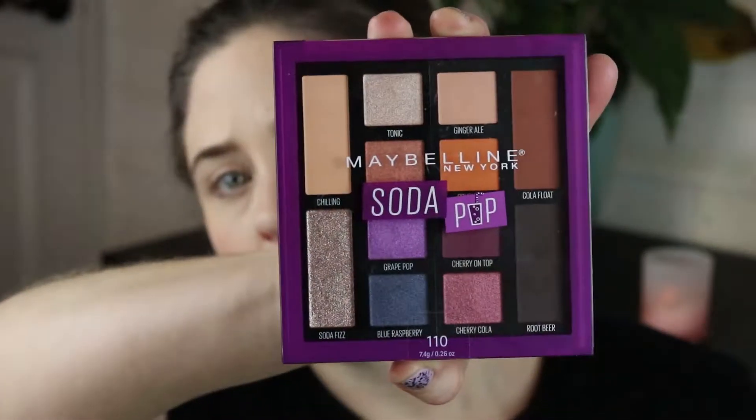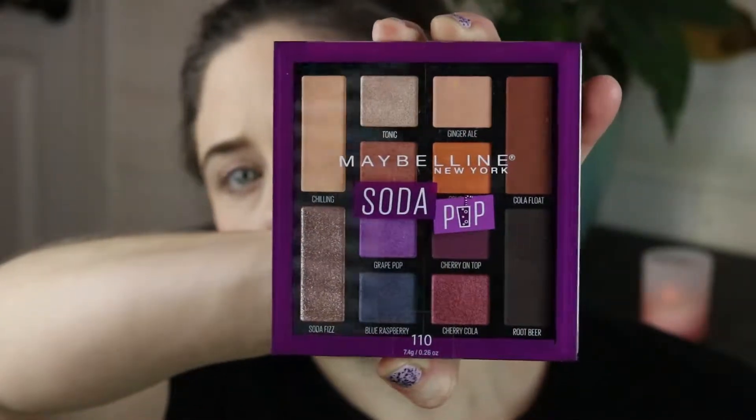Today I'm going to be checking out the Maybelline Soda Pop palette. I just picked this one up and it is super bright, super funky, super awesome. I am super sick of winter and winter colors and all of that stuff, so I want something completely not that. I don't know how this is going to turn out — I haven't used these before — but let's see where we make it with this.